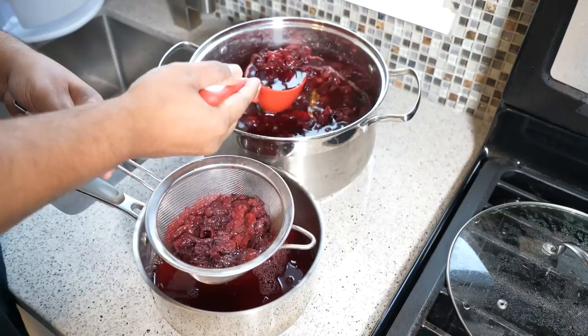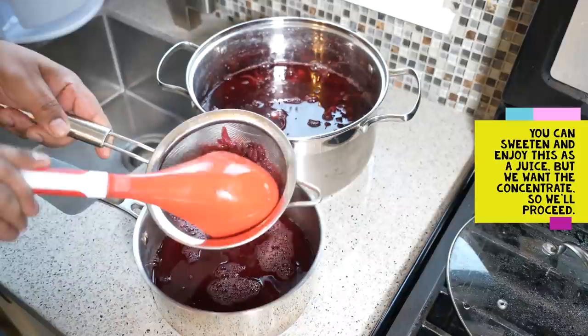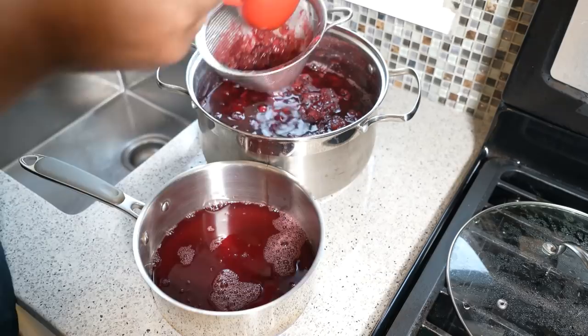Now I'm straining it. Remember, this is part one of two — you want to keep all of this cranberry, sorrel, bay leaf, and cinnamon stick aside. If you come across the cloves, try and remove those. For now, all we're doing is getting all that nectar out and straining it. You may want to strain it a couple of times; if you have a cheesecloth, you can certainly use that as well.